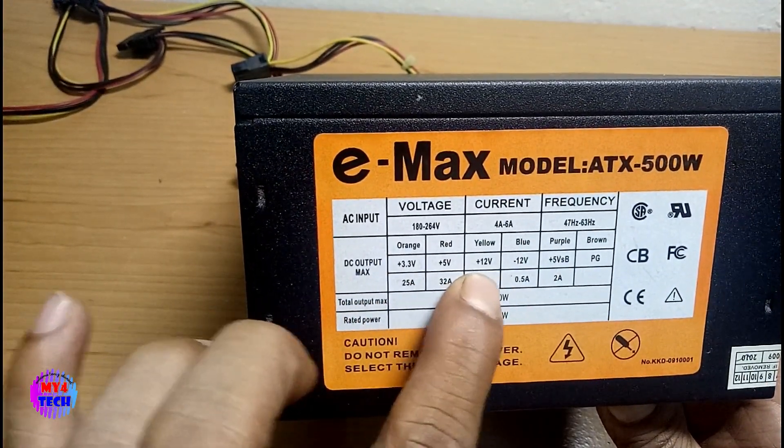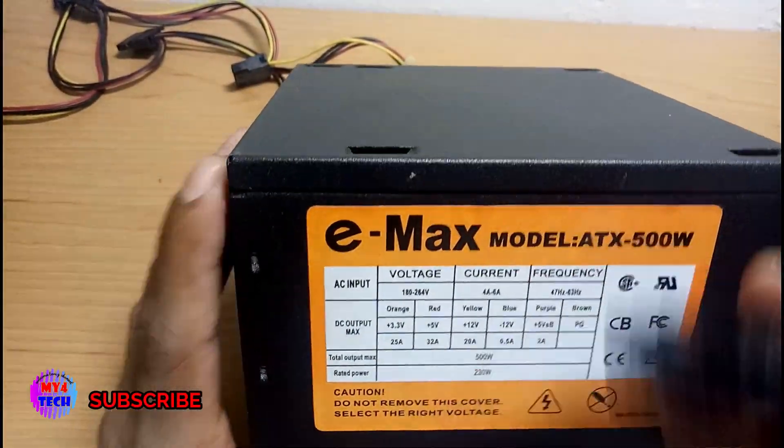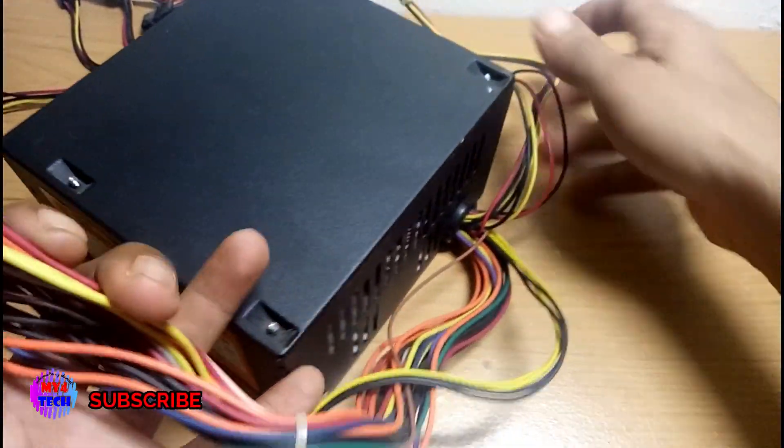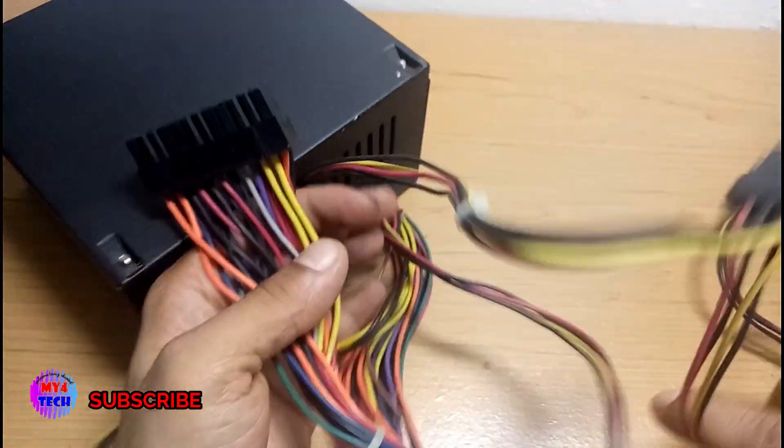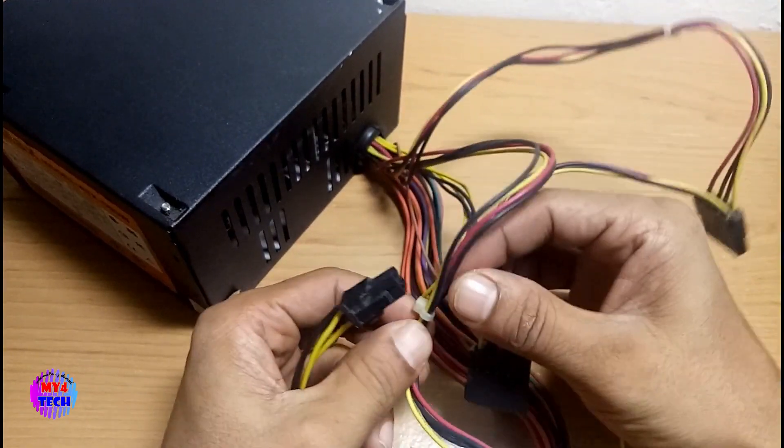I can see the wire setting out: 3.3V, 5V, 12V. I can see the wire setting out.